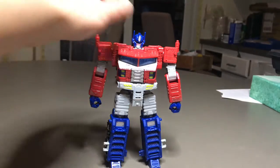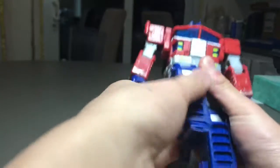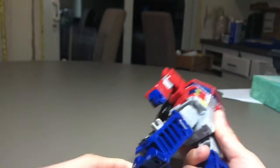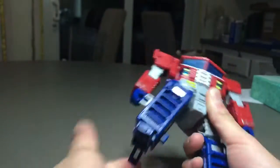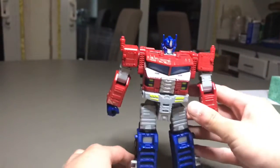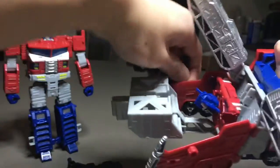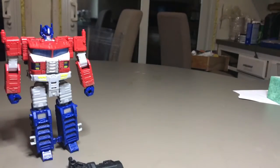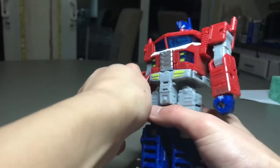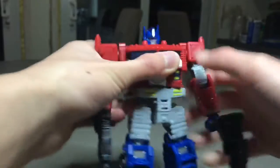For articulation: his head can rotate, his arms can move, and of course his wrists move. Legs are on ratchets. He has typical articulation for Siege, and he has waist articulation because of the transformation. He can hold his gun and he's ready for battle.